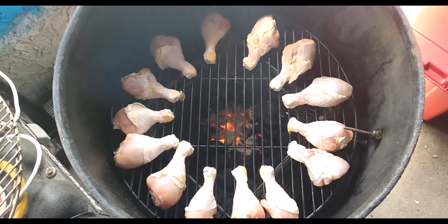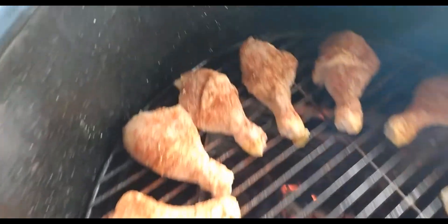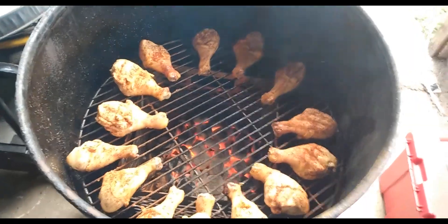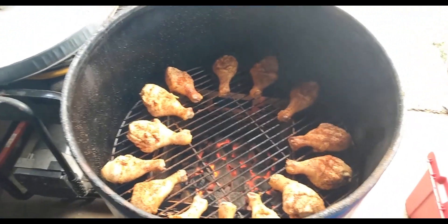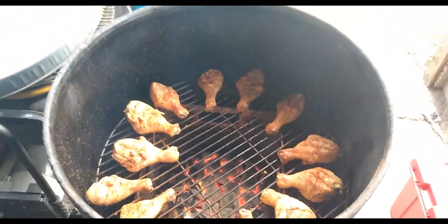Alright, let's let them cook for a while. We've seasoned them all up. Now it's time to close the lid. We got to get cooking — not looking. Looking we're not cooking. See, all our heat's going out when we're looking.